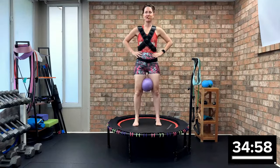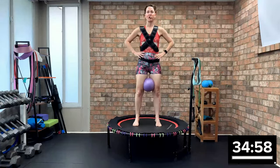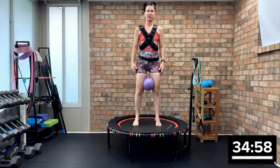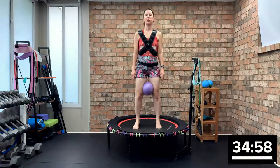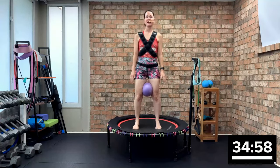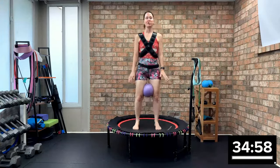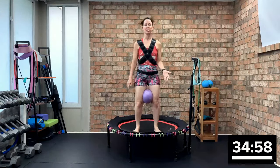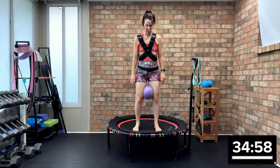Welcome to this rebounding power walk and resist-a-band sculpt. Put the ball in between your knees and let's begin pressing down. Welcome to today's 35-minute class. Our first song is three minutes — just pressing down into the mat, warming it up. I'm wearing an eight-pound weighted vest. I hope to get us 2,098 steps today, which is approximately 1.04 miles. We're also going to strength train.